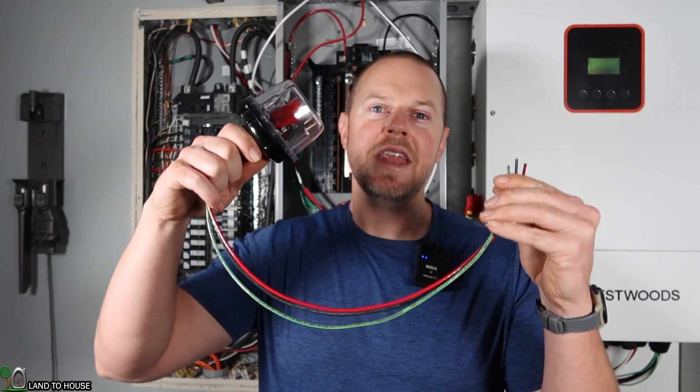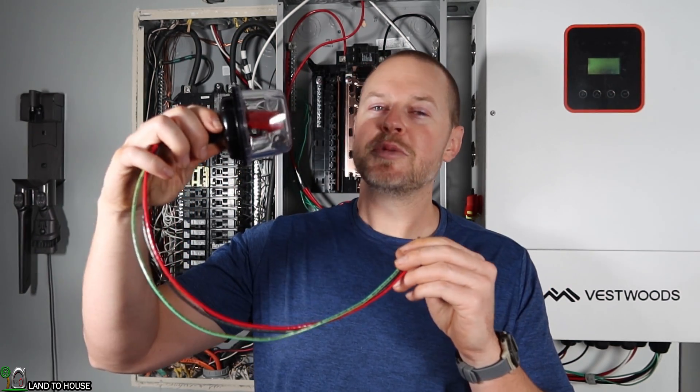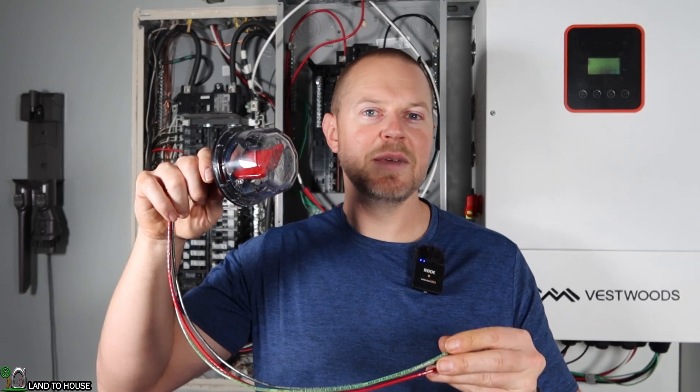Welcome to the Land of House YouTube channel. I'm Seth. Today I have the MN SPD600, the midnight solar surge protection device rated at 600 volts for both AC and DC power.